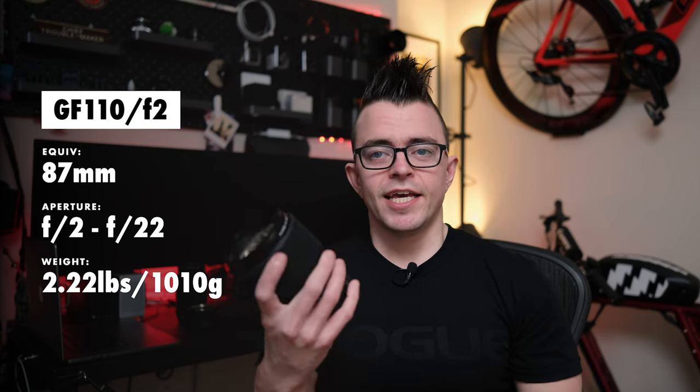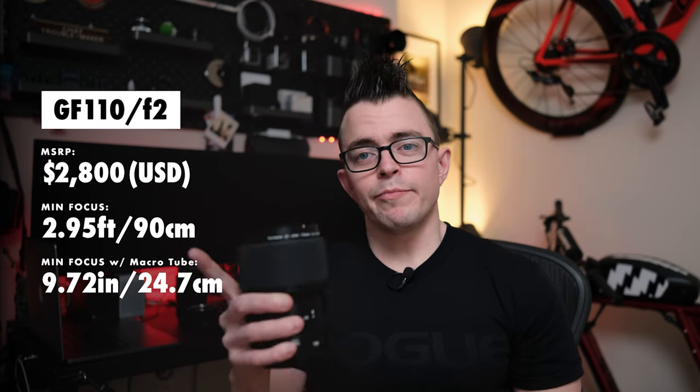The 110mm lens is a natural buy if you are on the GFX system — it's a lens you would even buy into the system for. Everyone keeps asking if the 120mm is necessary if you own the 110mm, because the focal lengths are just 10mm apart, but they are very different lenses. The 110mm has an aperture of f2 to f22, weighs 2.22 pounds, has an MSRP of $2,800, and a minimum focal distance of almost 3 feet or 90 centimeters. But with the extension tube, the minimum focal distance drops to 9.72 inches or about 25 centimeters — a pretty drastic difference.